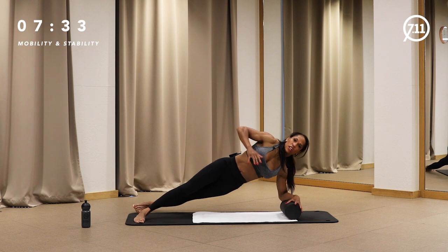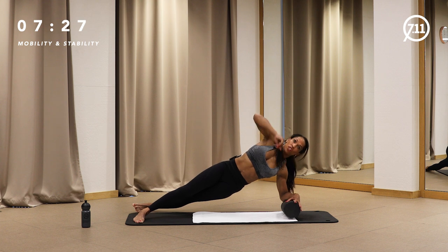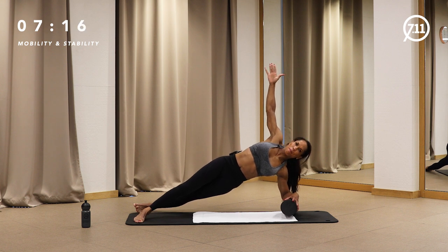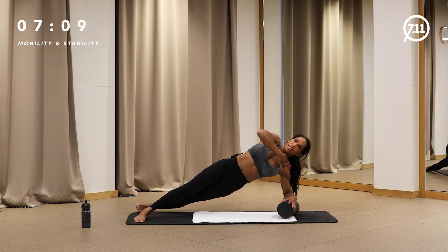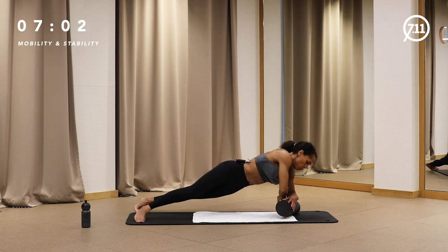Now turning the roll and turning the body — hold it. It's much more difficult now because of the instability — you can see I'm shaking. Hold the side plank. Cross your legs if you want more stability. Hip is high, 15 seconds to go. Press the roll down — instead of shaking there's more work for your muscles. Keep the stability — four, three, two, one.